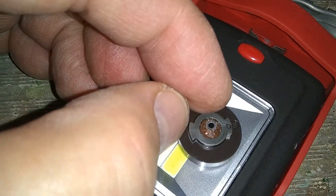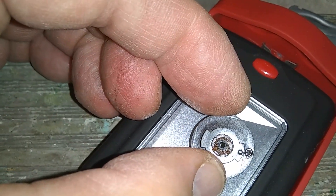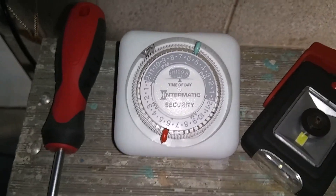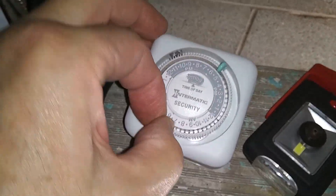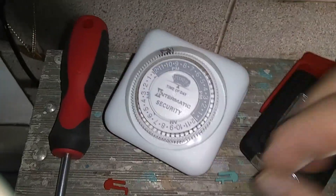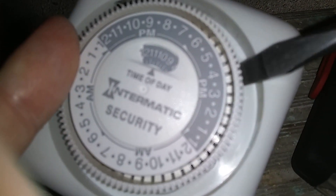You can see that this gear has a broken tooth, and this is why the timer is not working properly. What I'm going to do is cannibalize one of the other Intermatic timers. This is the kind of timer you can use for parts. First, you can save these two tabs — they may come in handy for another timer. Then you just wedge a flathead screwdriver and force that wheel out of the way — brute force.